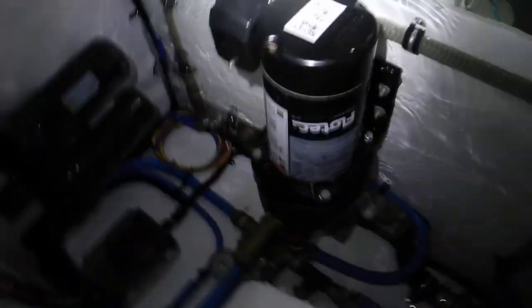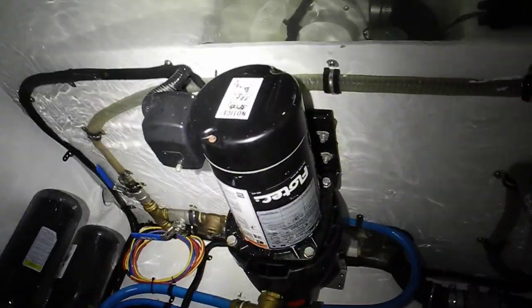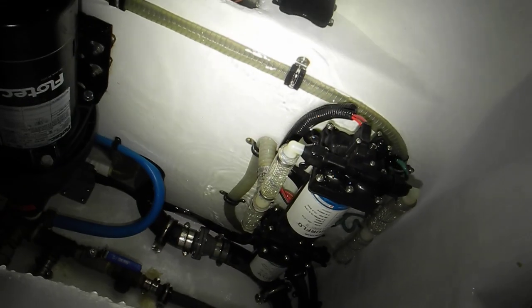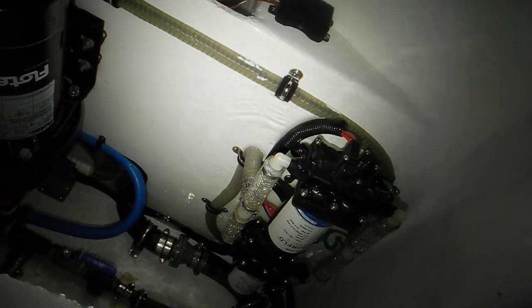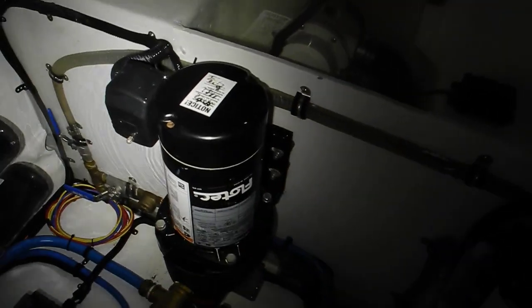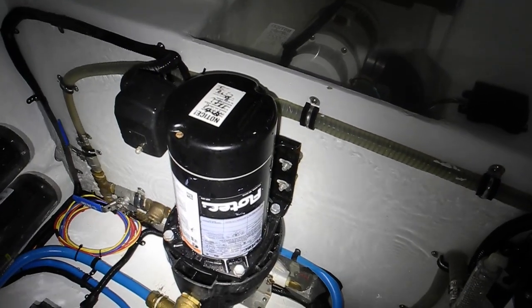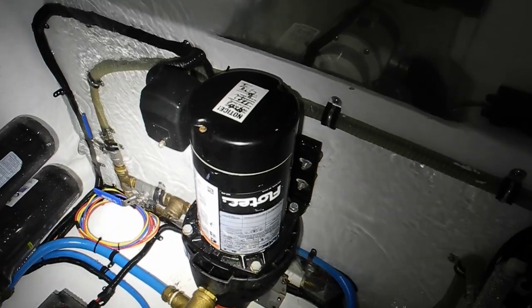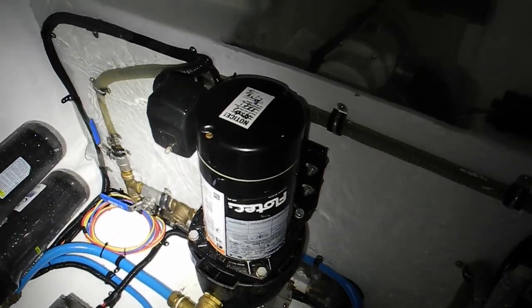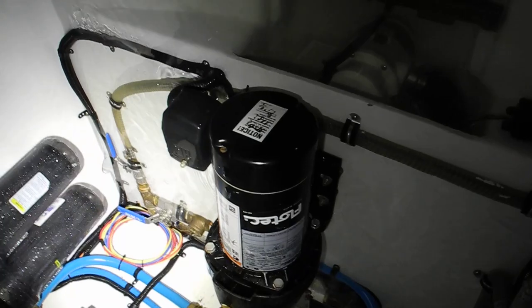We're waiting for the bilge pump to pump it out. Looking back here, that pump is a 110-volt pump and that pump is a 12-volt pump. The 12-volt pump we turned off, but that was still running. We've got to find out where the leak is, because that 110-volt pump splashed all of the water out of the drinking water tank — 250 gallons worth.